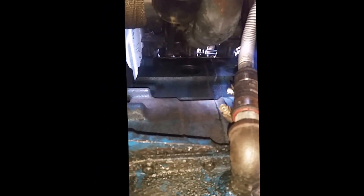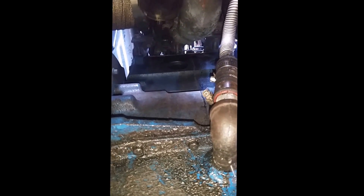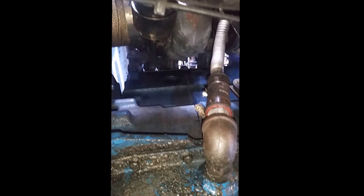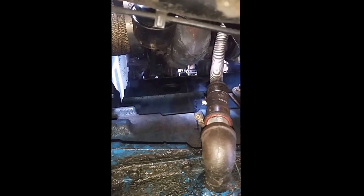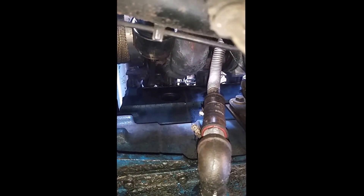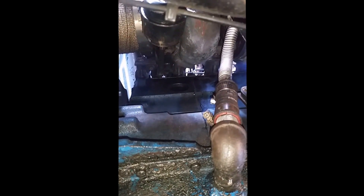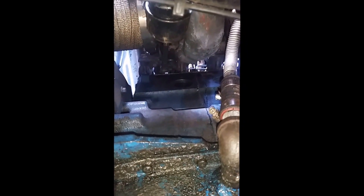Hey everyone, just wanted to give you a little bit of an update here. We are up underneath the Project Black Hole on a little bit of a sad day. Not even sure what is happening yet because we're obviously going to have to take all of this off. I'm going to try to get this camera up in there so that we can create a baseline for what's going to be a future teardown video. The head's going to have to come off here.